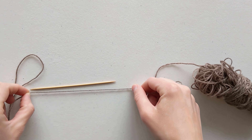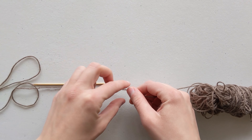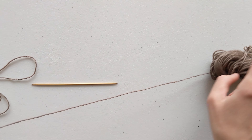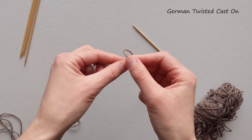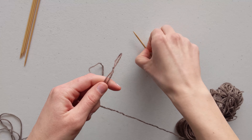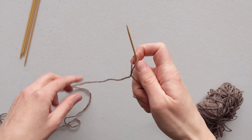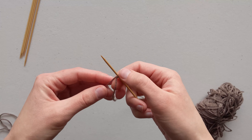For the first step we're going to learn how to get our skein of yarn onto our double pointed needles. I find this part much easier if you go ahead and cast on all of your stitches onto one needle and then distribute all of the stitches evenly onto the rest of your needles.